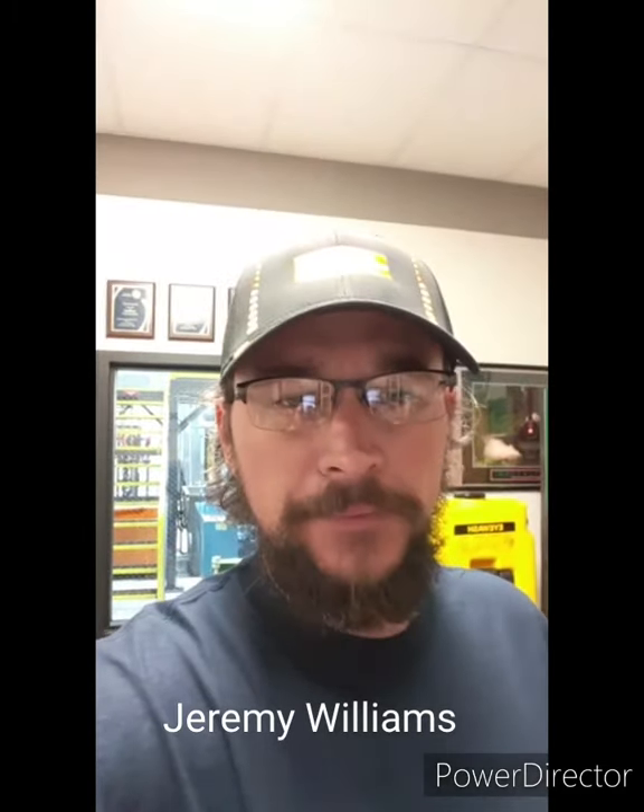Good morning, everybody. This is Jeremy Williams representing Garden City Ammonia Program, gcapcoolcast.com, our online training division. Today I'm going to bring you another video cast focusing on valve groups, valve clusters, and a safe and effective way of being able to do a pump down and pump out of these groups to maybe open the strainer or service the group themselves.